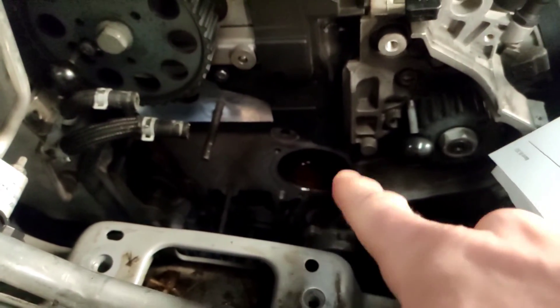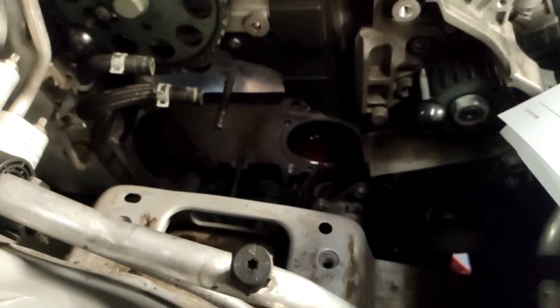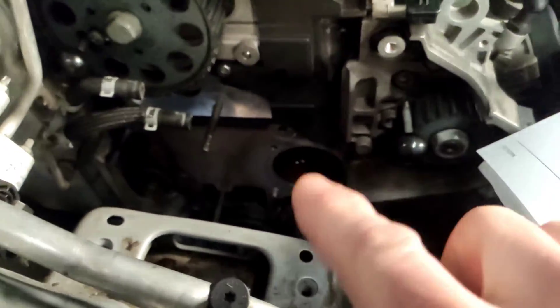To fit the new one you have to take the timing belt off. It fits down in this little hole here — it's quite rusty in there as well.